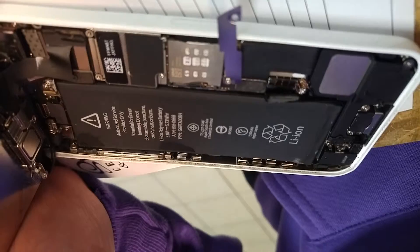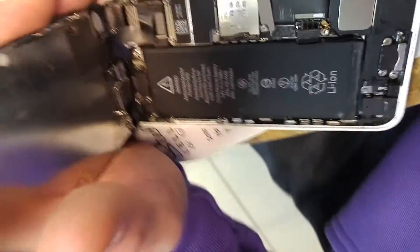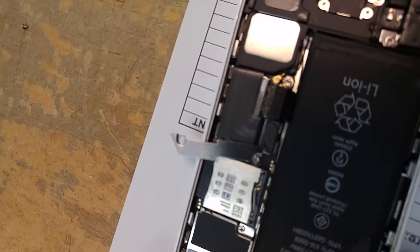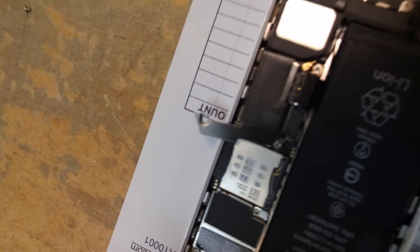Always disconnect the battery. I see technicians doing repairs without disconnecting the battery — that is completely wrong. It doesn't take but a second: unscrew one screw halfway, unscrew the other one, swing it out of the way, and disconnect the battery. It's just not acceptable to be damaging people's phones.